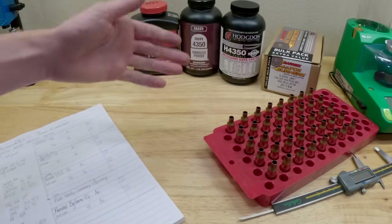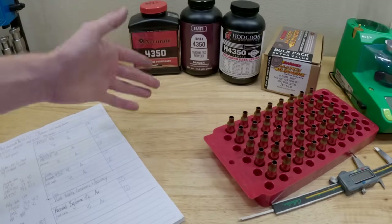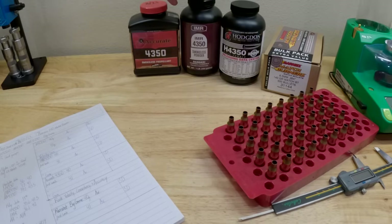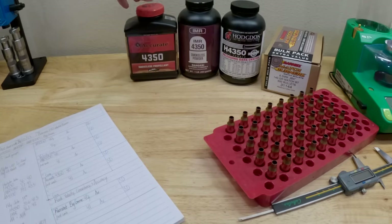H4350 is not the highest velocity powder, but it's temperature insensitive and it just shoots great — gives you low SDs and all the things you're looking for in a precision rifle. Its brother is IMR 4350. I just got a fresh pound of this as well. I have no experience shooting IMR 4350, and I have no experience shooting the one next to it, which is Accurate 4350.